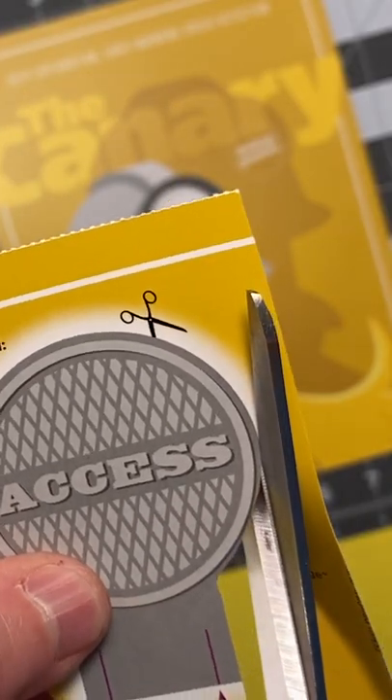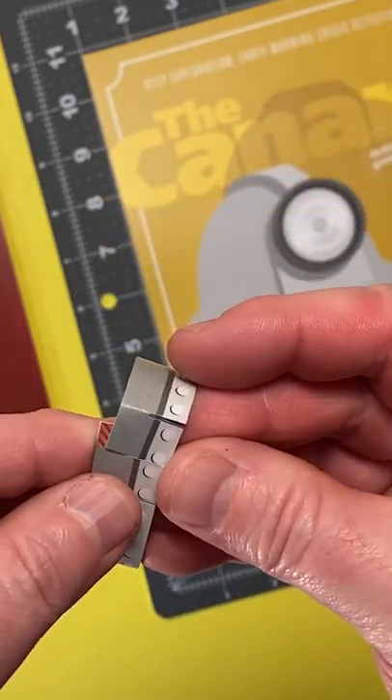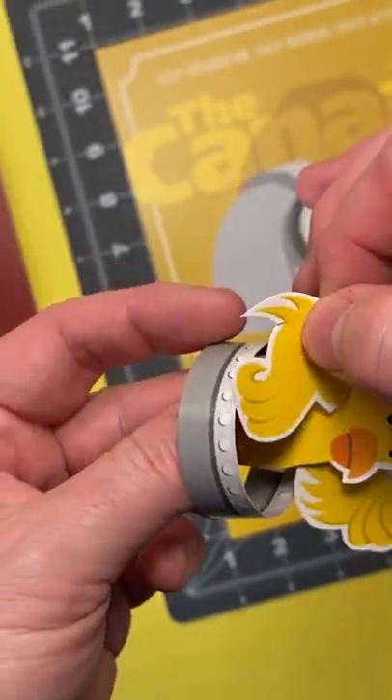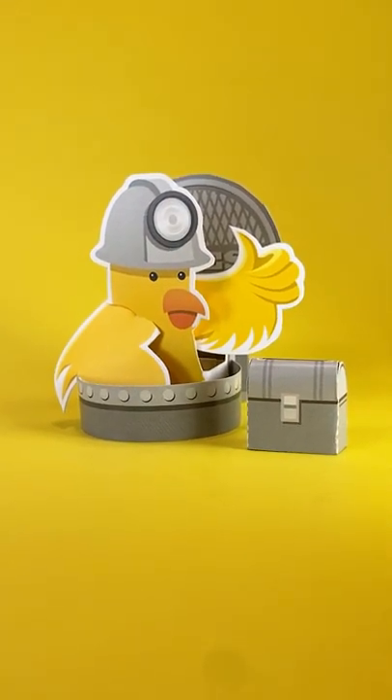The Canary works while you are sleeping, descending into the depths of any machine to inspect, repair, maintain, and emerge each morning with a friendly thumbs up if all is well. Get the Canary Deep Exploration Early Warning Crisis Detection System today.